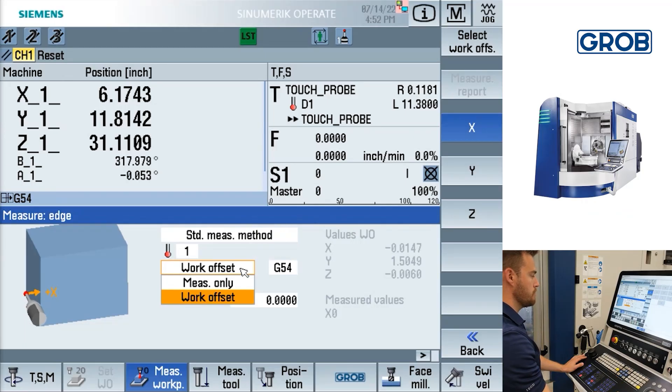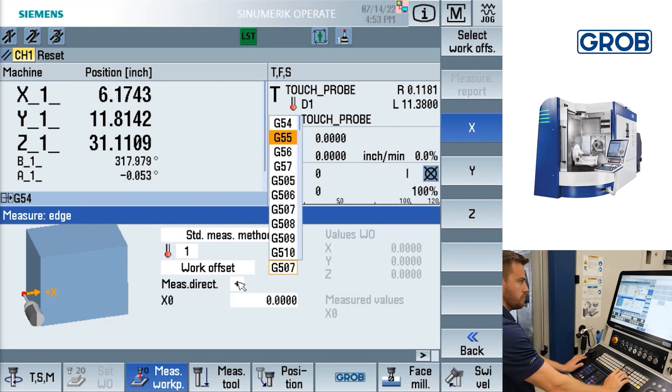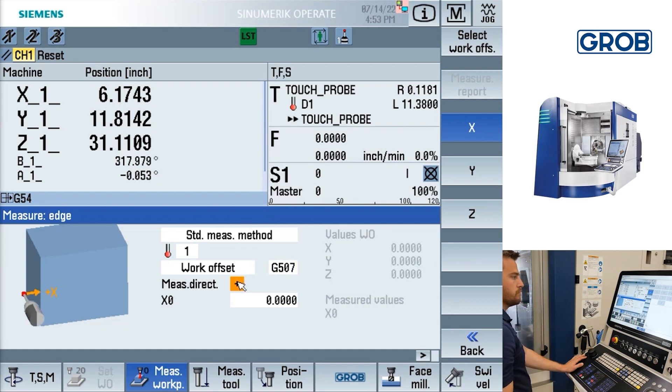For each probing option, you can select measure only or work offset. To set a work offset, first open the drop-down menu that says measure only and select work offset. Next, select which work offset you would like to set by clicking and scrolling in the box to the right, or you can select the work offset soft key on the right side of the screen.